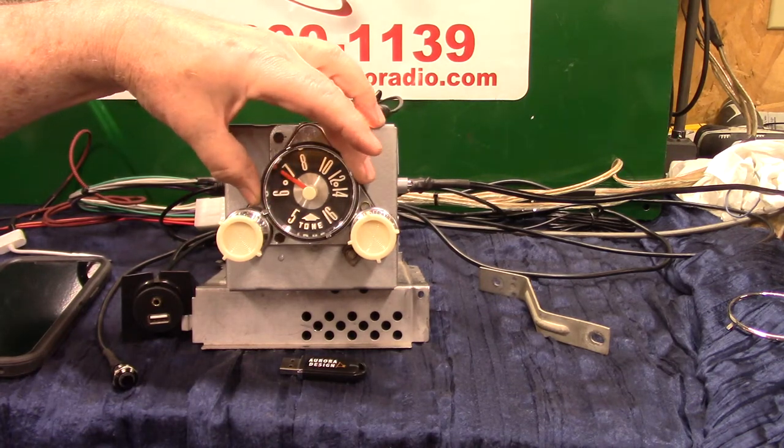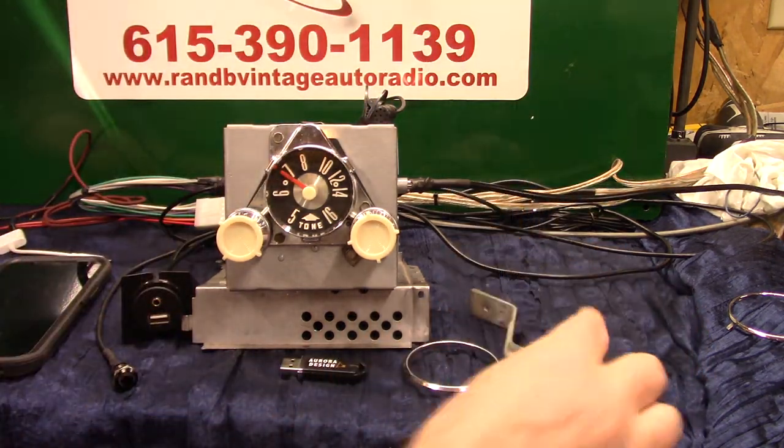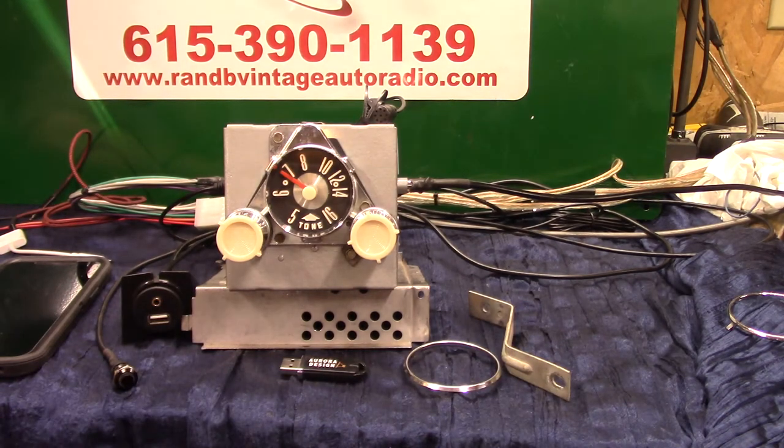Here's the diagram for the instructions on putting one in. That's your trim ring and this is your back bracket that comes with it. This little radio has got a full conversion — Roar design — and it's got AM and FM stereo, four channels out, 45 watts a channel.